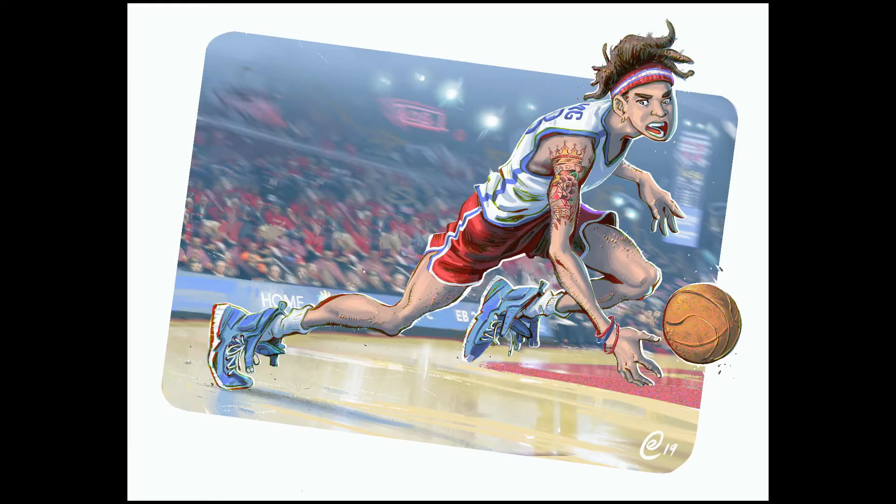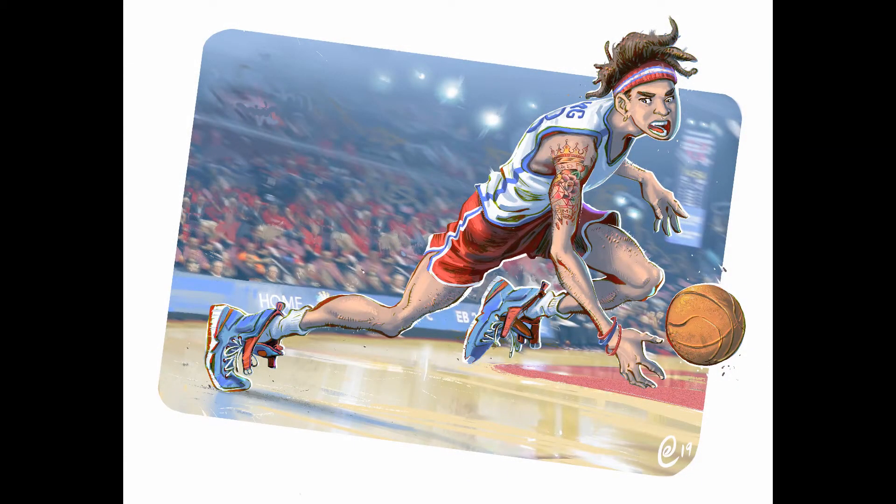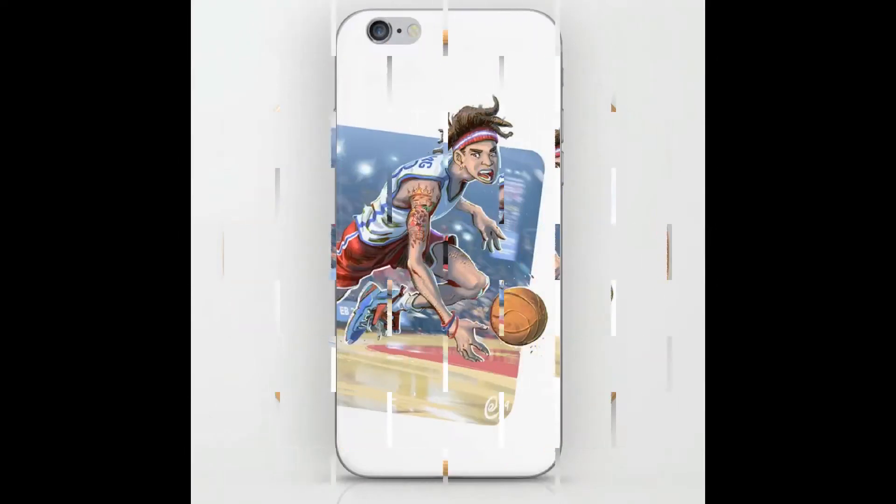I added some more last-minute details and finished the painting off with a signature — and voila! If you'd like to see the high resolution image, I'm going to leave a link down below. I also hope you check out my online store; I have a lot of items there already at really affordable prices. If you made it this far without skipping ahead, you have my gratitude.